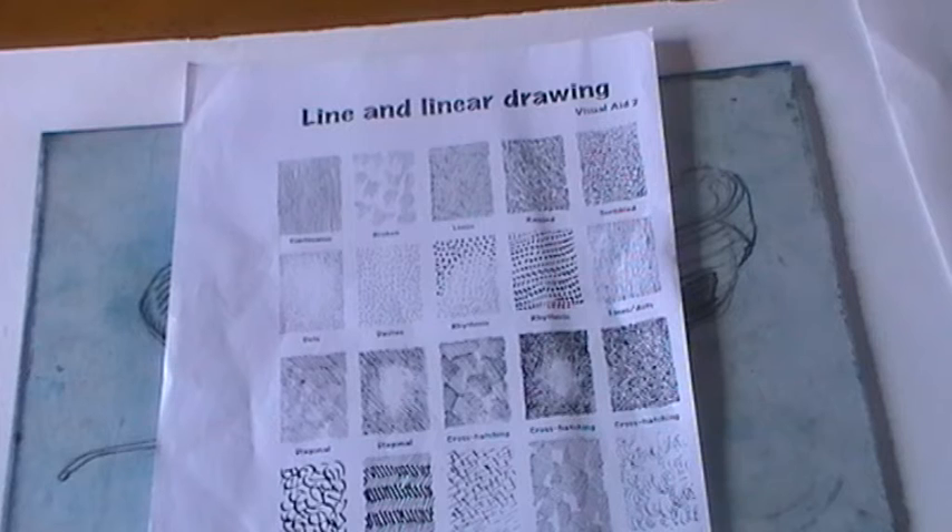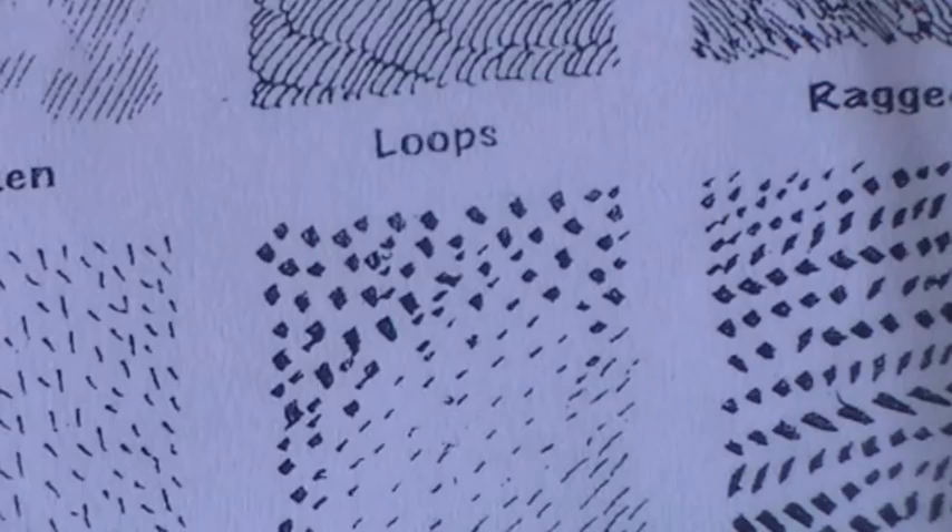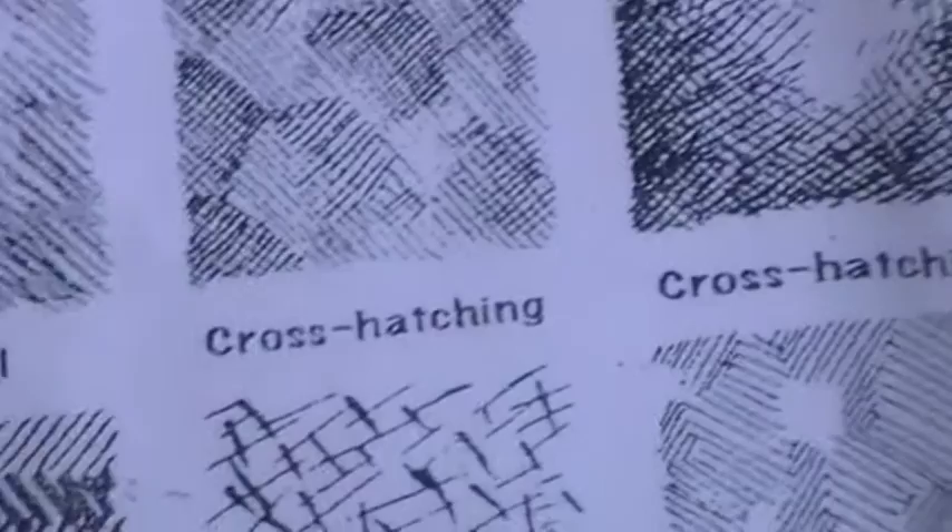Today we're going to be looking at the art of monoprinting and we're going to be using mark making, drawing onto our image using different types of marks. There's a sheet that students can be using — using loops, rhythmic marks, cross-hatching, and various others. Those are the marks that are going to be used.